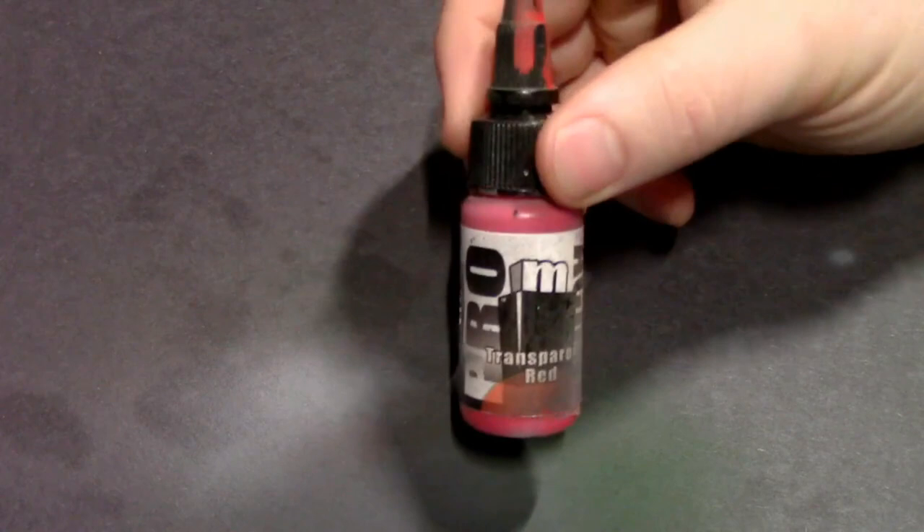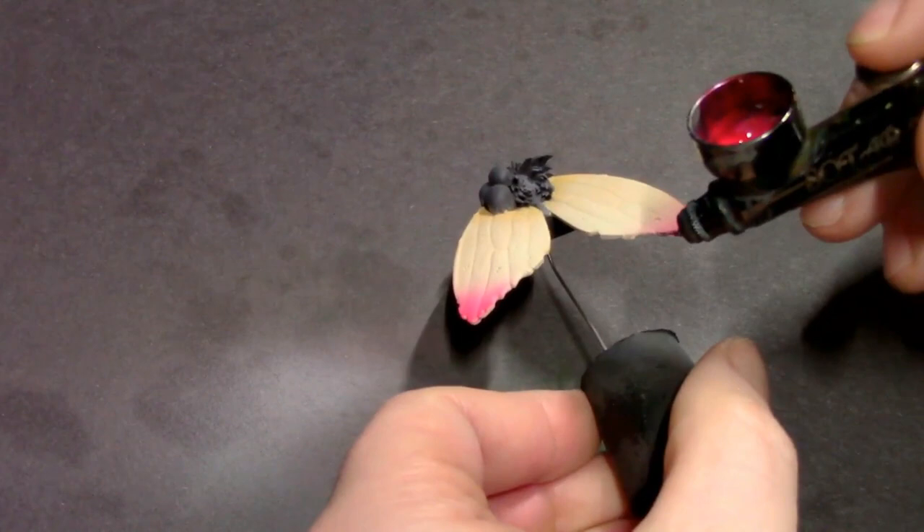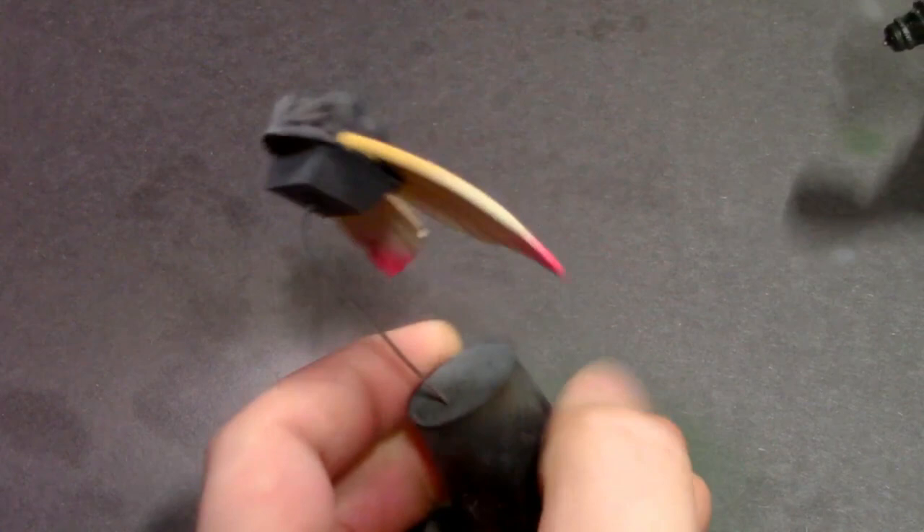Once the paint is really good and dry, I'm coming back with some transparent red. I want to make sure it's really dry because this transparent color — a very thin paint with a lot of flow improver added for transparency — I don't want it to reactivate the paint underneath. I'm just going to spray a little bit on the tips of the wings.